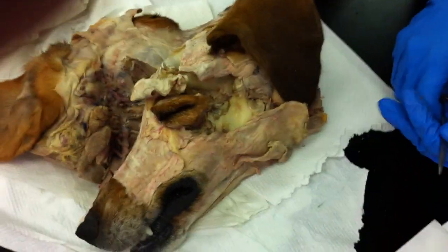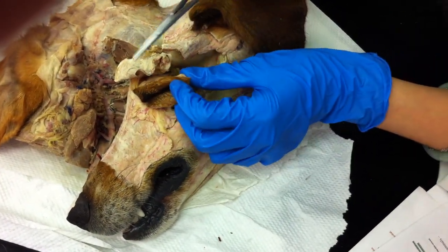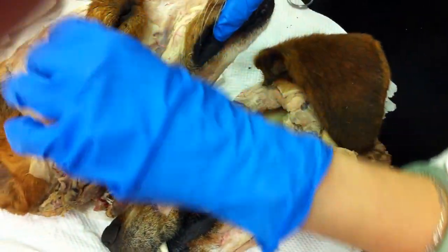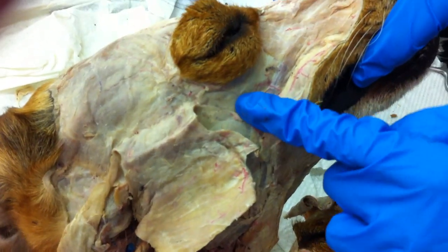Next up, we have the muscles of the eyelids around the eye. Your orbicularis oculi would be the muscle going like this — maybe it's better to see it on this dog here.